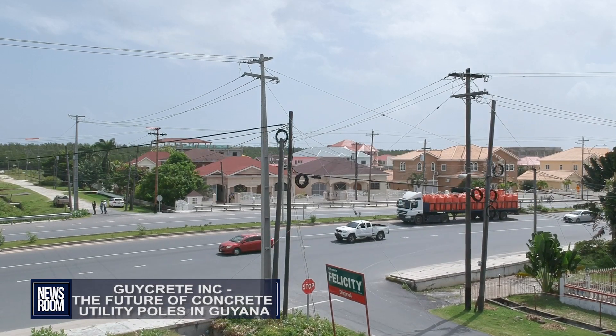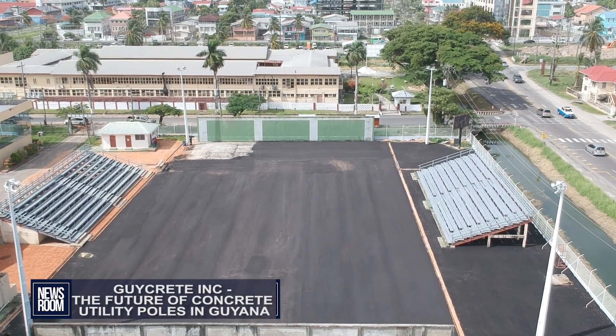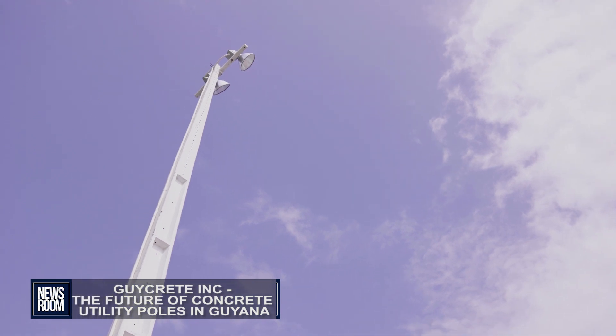Over the last four years we have been working along with GPL. They've been using our poles for special pilot projects. We've recently done work with the Ministry of Culture, Youth and Sport. We've done the Racket Centre — we're doing a massive reconstruction of that facility using our concrete poles. We also just provided a number of concrete poles for street lighting for the Ministry of Public Works. The initiative is definitely catching on, and the government is starting to see the need for change with all the infrastructural development that we have ongoing.